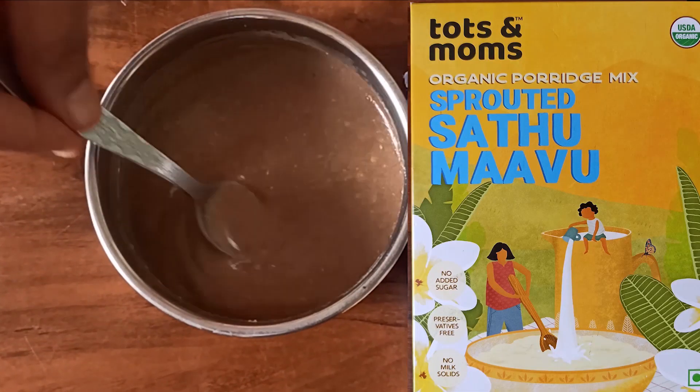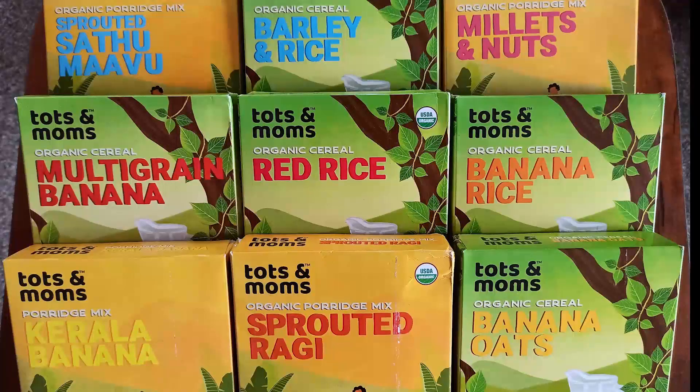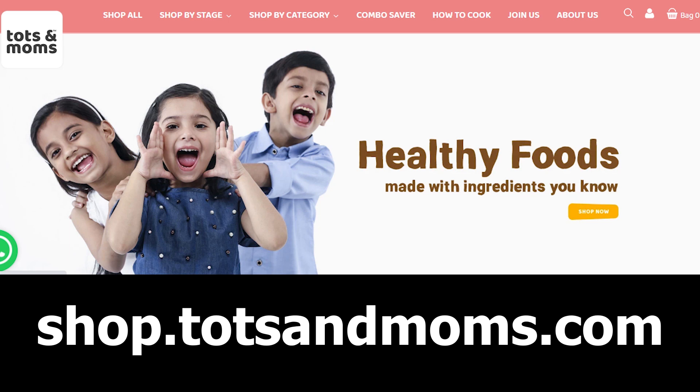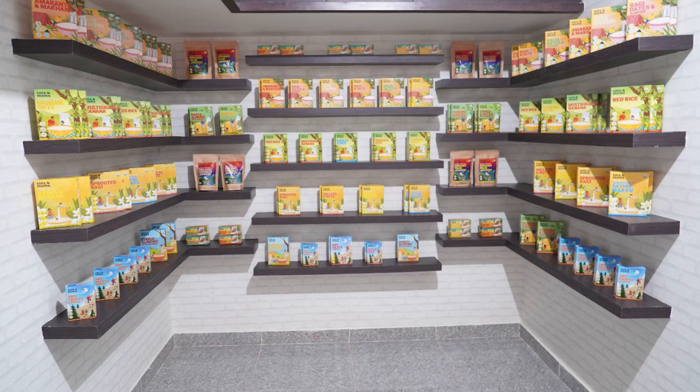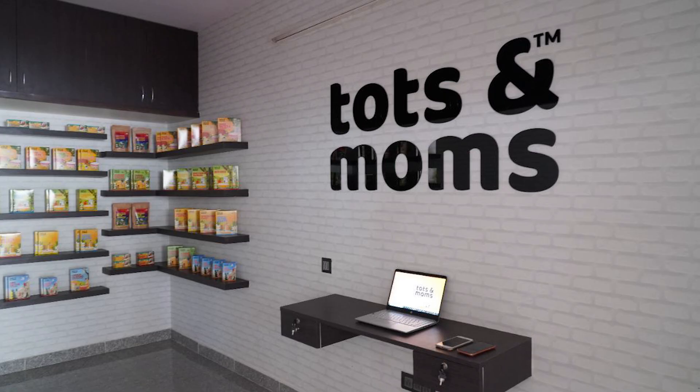You can buy from shop.totsandmoms.com website, Amazon, Flipkart, FirstCry, and BigBasket. A coupon code will be given in the description. The Tots and Moms offline store is opened for the first time on Sarjapur Road — you can go directly to the shop and check the phone number and address in the description.